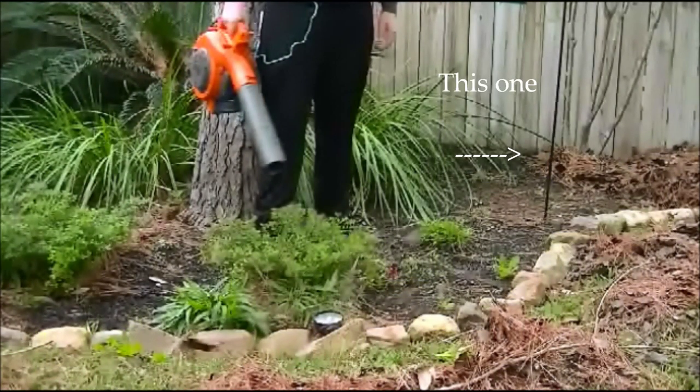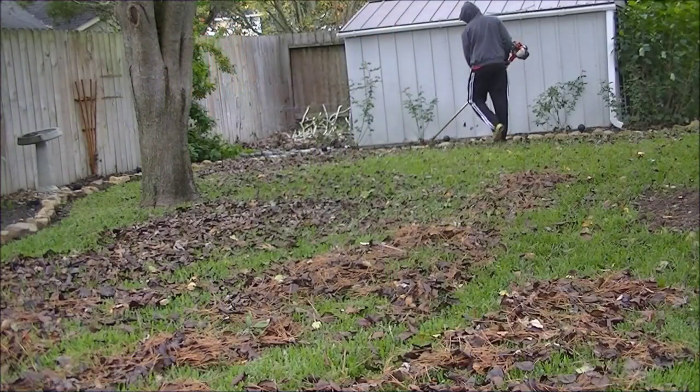Here you can see the little pile. What I did is I got a rake out because it was in kind of an awkward area that I couldn't get with the blower without blowing it everywhere. So get out the rake, and while you have the rake out, any other piles you have around the yard, go ahead and spread them out just so your mower has a little bit of an easier job.